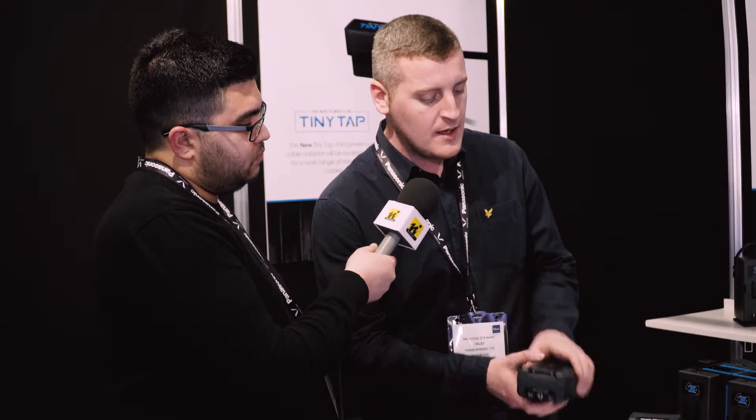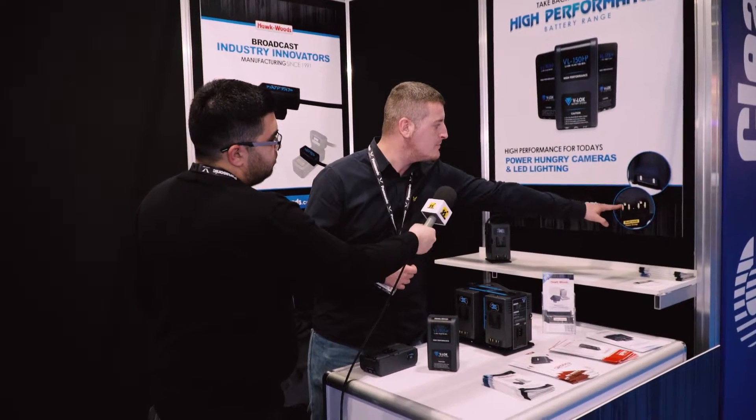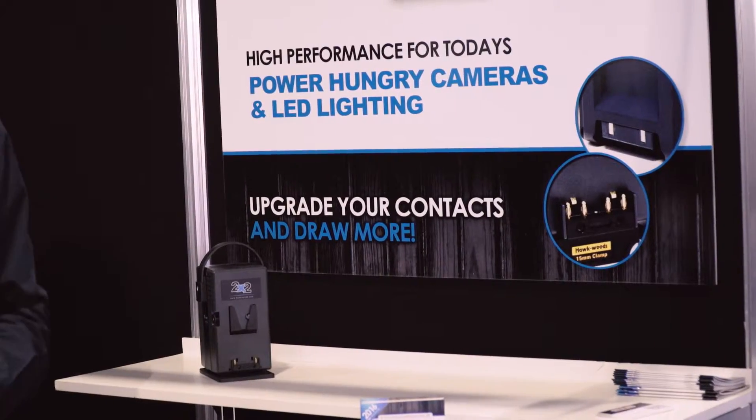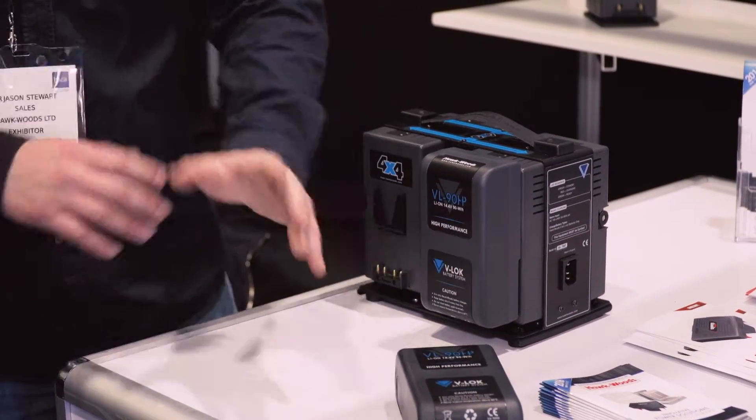How this works is we've gone two positives and two negatives on the battery contacts, and when that marries up with the adapter here — two positives, two negatives — it allows the extra high current to pass through four contacts rather than the two.